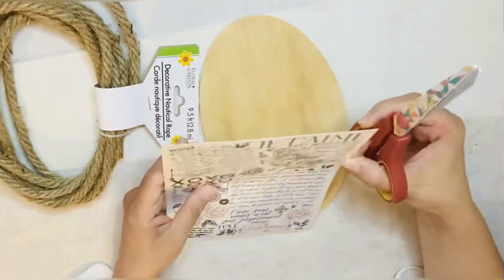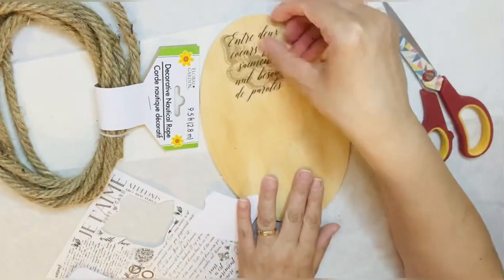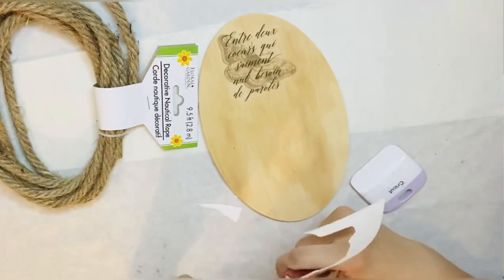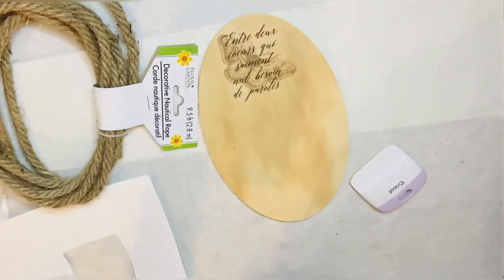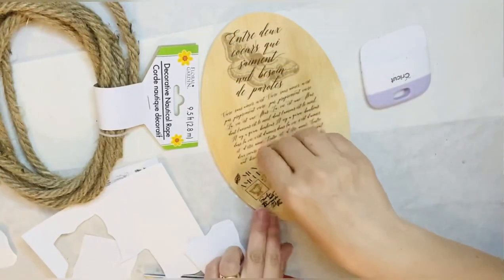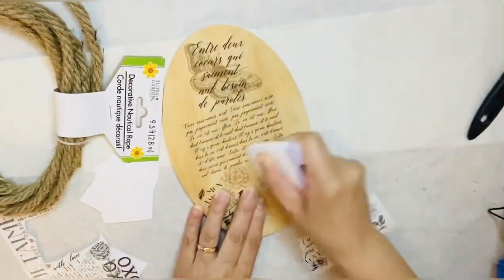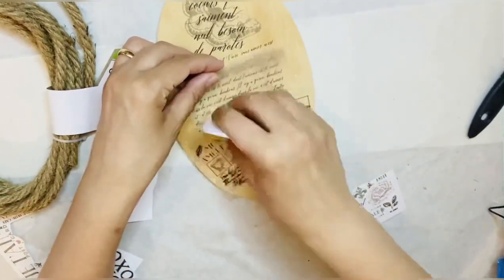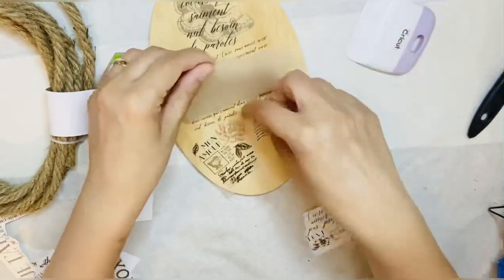Now we're going to number three: I have this oval wooden plaque from Dollar Tree and a beautiful transfer-on sticker sheet. I'm going to apply them on this wooden plaque — cutting the pieces and putting them on the wood so they can look like an old-time love letter with some French words. It looks amazing, like a loved one was sending a letter in old times. I'm applying it using the scraper from my Cricut to put the letters on the wood more easily.